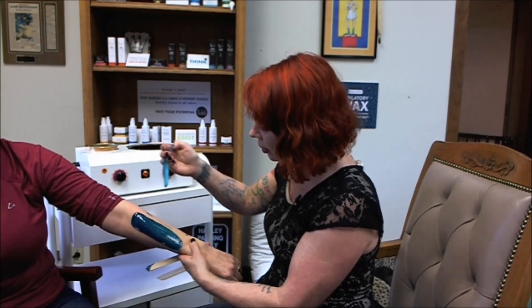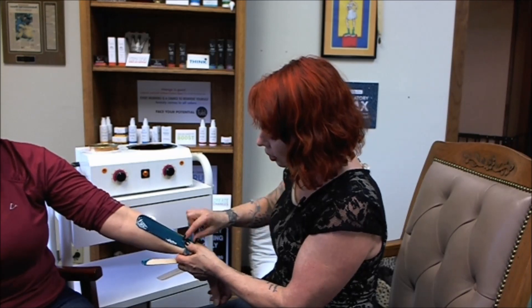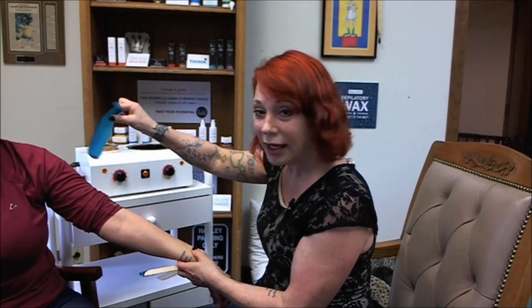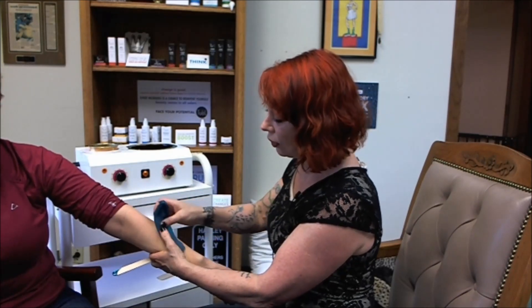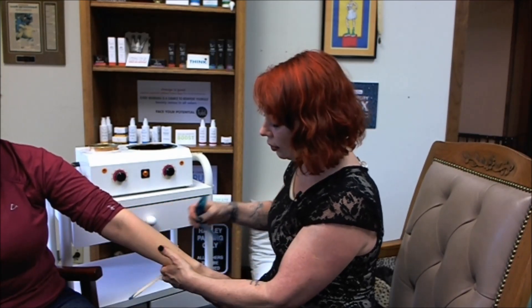Pull like so — that one didn't come off so well — and then you turn it and it's the daisy chain. If you do end up with little bits, it's the top side of the wax that will get that to come off. There you go. I hope that helps — good luck with your waxing.